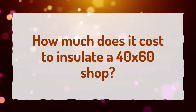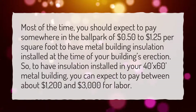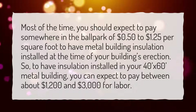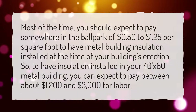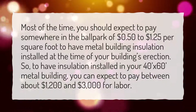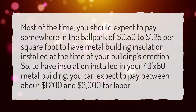How much does it cost to insulate a 40 by 60 shop? Most of the time, you should expect to pay somewhere in the ballpark of $0.50 to $1.25 per square foot to have metal building insulation installed at the time of your building's erection. So, to have insulation installed in your 40 feet by 60 feet metal building, you can expect to pay between about $1,200 and $3,000 for labor.